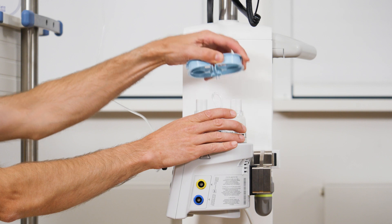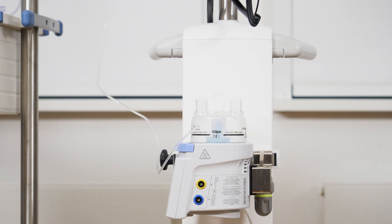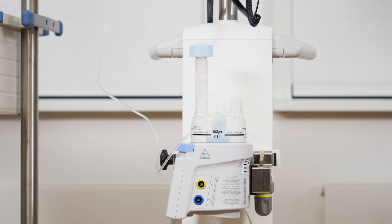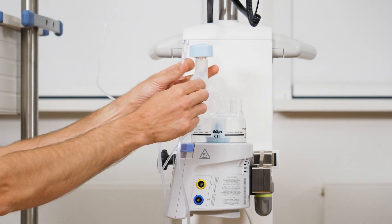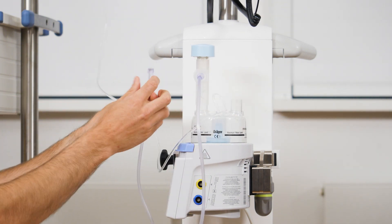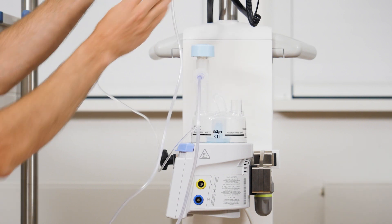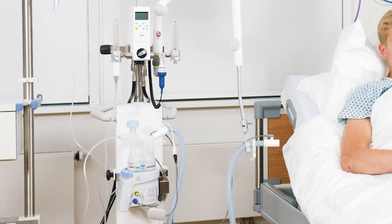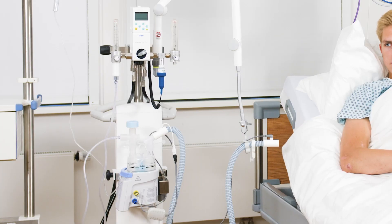Before connecting the O2 hose to the water chamber opening, attach the connector to the water chamber opening. Then connect the O2 hose to the outlet on the side lateral opening of the connector. Ensure that the pressure relief valve is fitted to the upper outlet on the connector. Connect the heated inspiratory hose as described above.